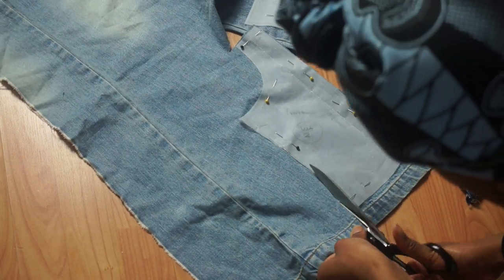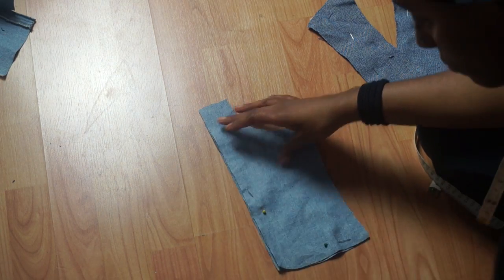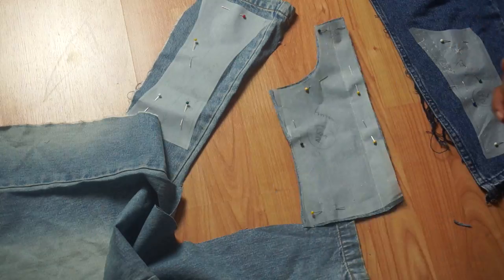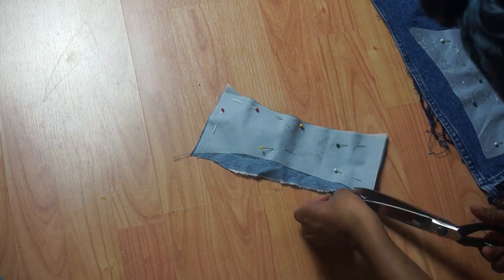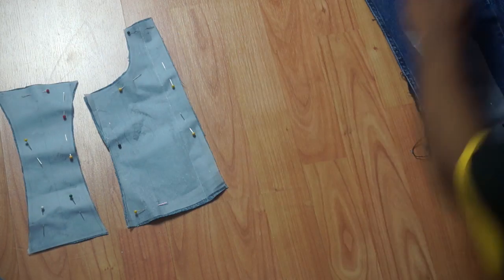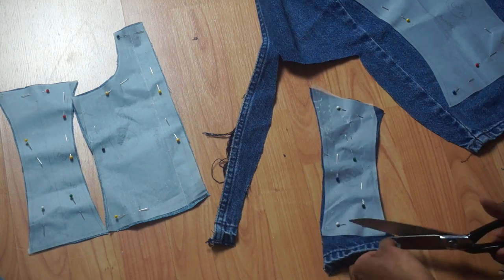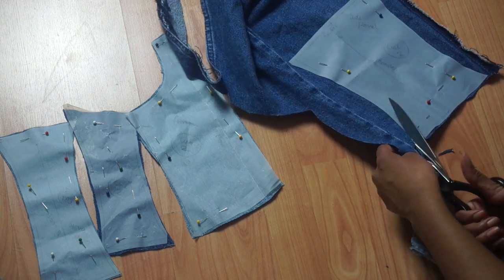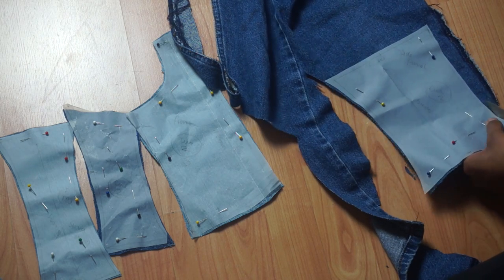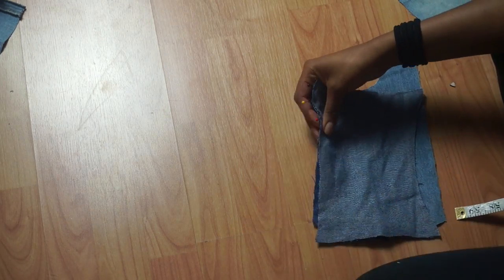For the main front part of the corset, cut two pieces — one for the left side and one for the right — remembering to flip your pattern so you don't get two of the same thing. Then cut out one center back piece. Repeat the same process by cutting two side pieces, also flipping the pattern, and cut two back pieces as well. Once you finish cutting everything out, start pinning all the pieces together.